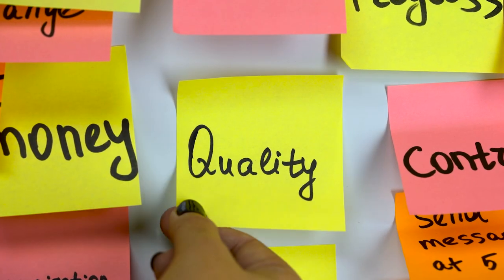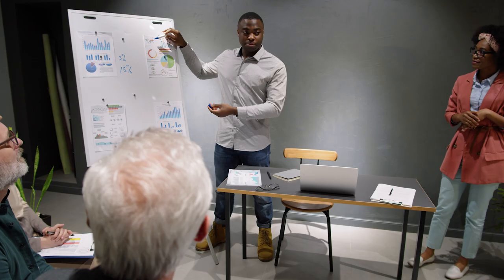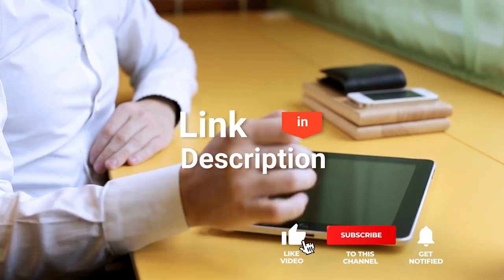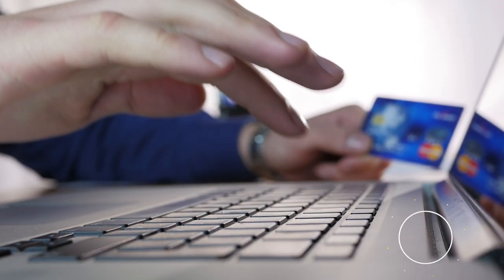As an outdoor enthusiast and mountain biker who loves testing gear, my review is based on quality, features, and value for money, giving you the best advice to help you pedal forward faster and further. If you'd like more information and updated pricing on the products mentioned, be sure to check the links in the description box below. So, here are the top 5 best items on Amazon under $10.